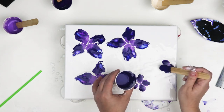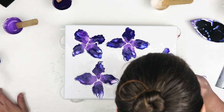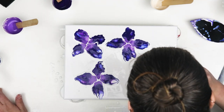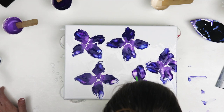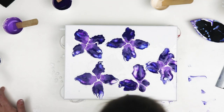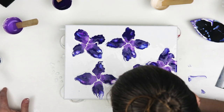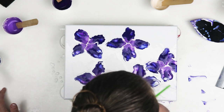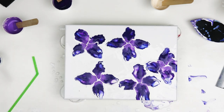Again we'll just take our straw and start blowing these out. I'm going to leave those to dry as is — hopefully they turned out okay.